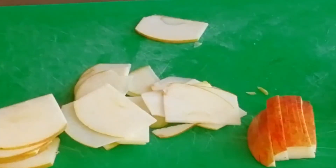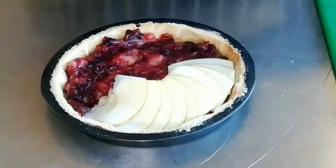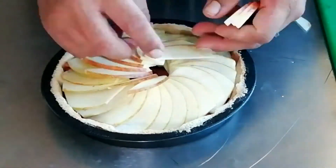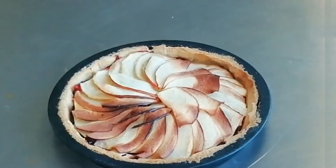Now lay the apples onto the pie — lay all the apples in just like that. We've baked that in an oven at 160 degrees for 25 minutes.